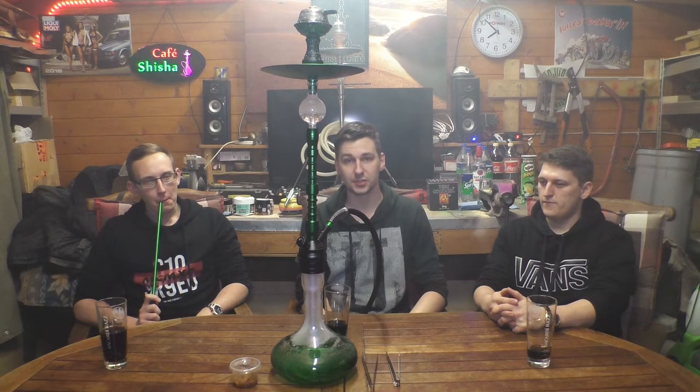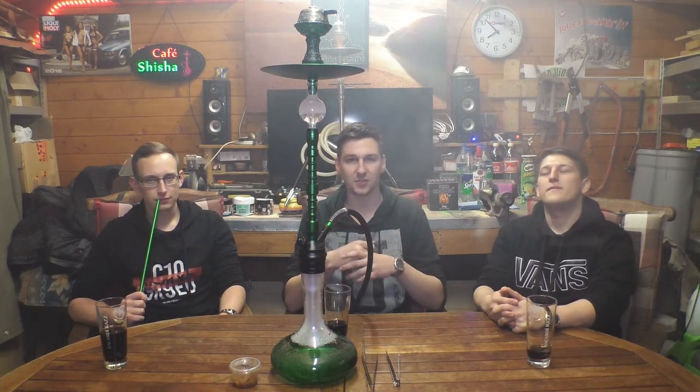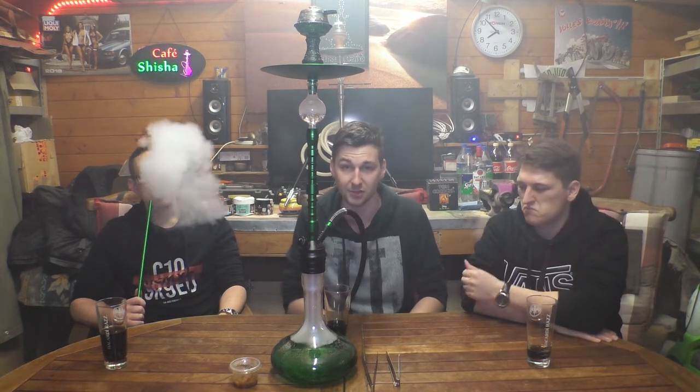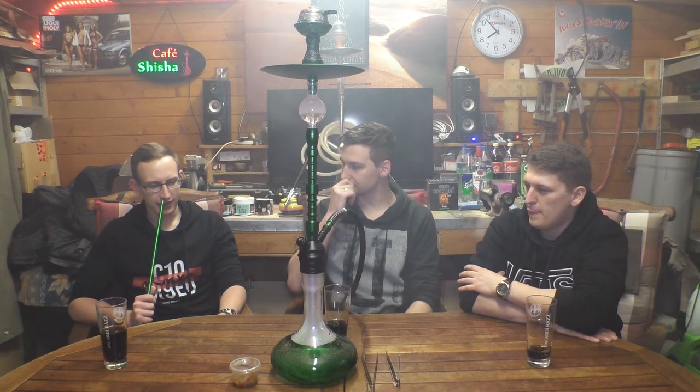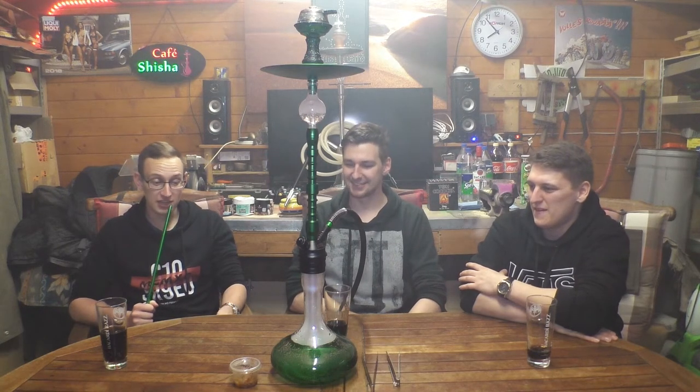Ja, was soll ich sagen – ist halt wirklich schwierig. Auf der Messe war halt mega geil, deswegen haben wir uns ja auch extra einen Shot mitgenommen. Jetzt können wir halt nur sagen, dass er irgendwie merkwürdig schmeckt, weil wir diesen Beigeschmack irgendwie nicht genau deuten können. Haut mich jetzt nicht komplett um – ist nicht so ein Brett wie in Erinnerung, leider nicht. Ist auf jeden Fall was anderes als ein normaler Doppelapfel, aber so anders, dass man es gar nicht mehr vergleichen kann. Ich kann mir vorstellen, es gibt Leute die den lecker finden – für diese Minderheit ist es voll krass.